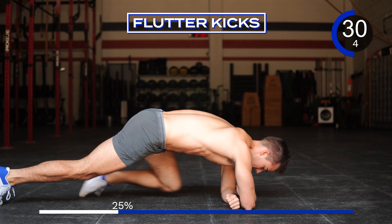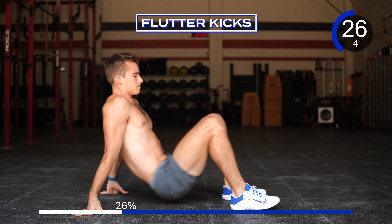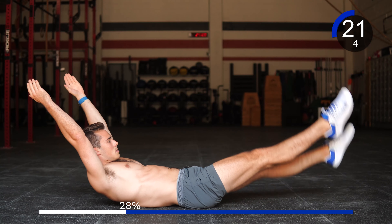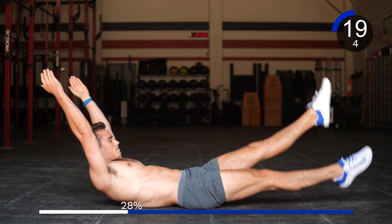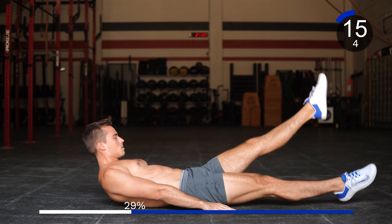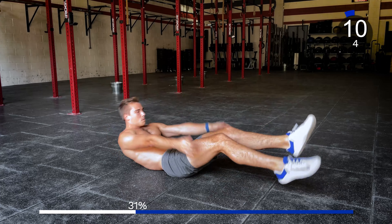Good. On your back for flutter kicks. Make sure you're pressing the lower back into the floor, keeping those shoulders off of the ground. Here we go — 1, 2, 3, 4, 5, 6, 7, 8, 9, 10, 20, and 30.